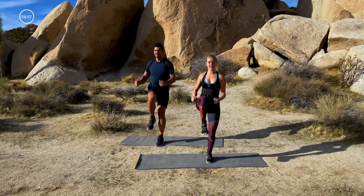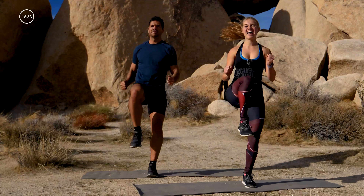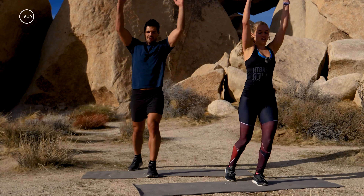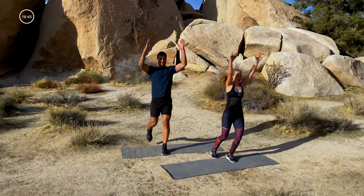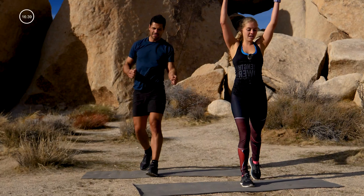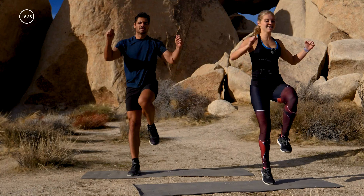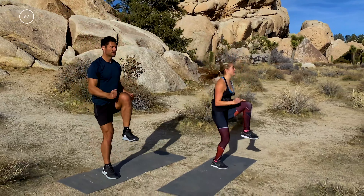Arms up, drive that left knee in, stretch it back. Half on this side, half on the other — I'll tell you when to switch. Pull it up, pull it up — high intensity, so this is where you got to work hard. Switch it up — right leg back, drive it in. Full extension of those arms, reach it up, pull down.